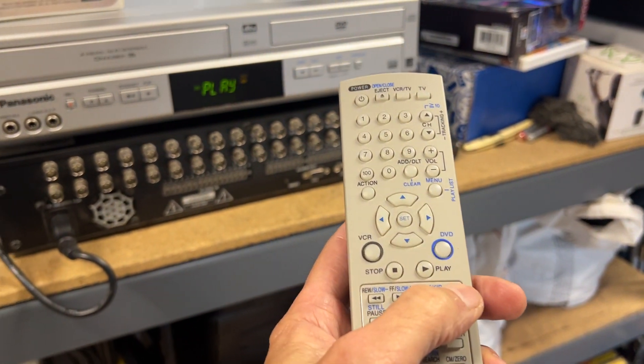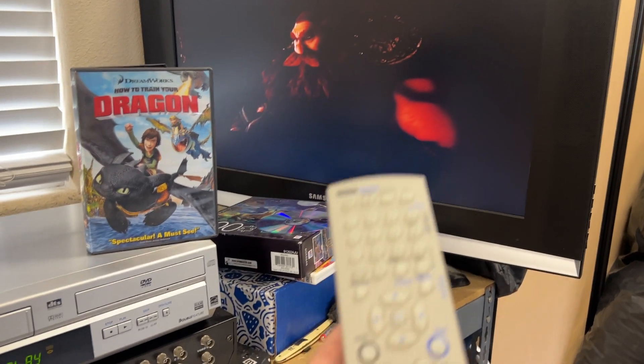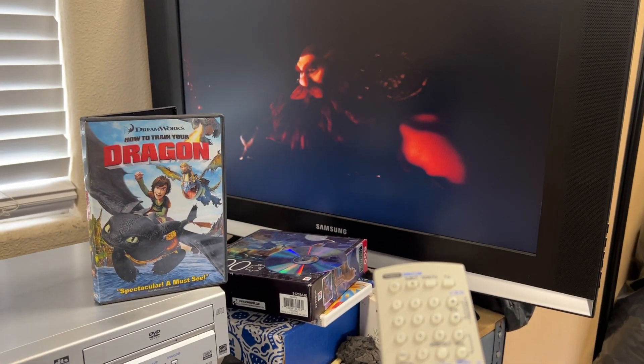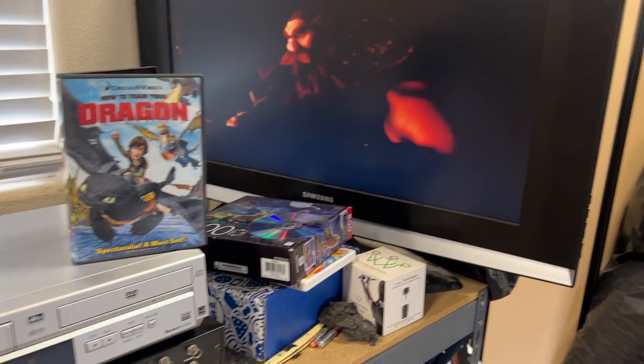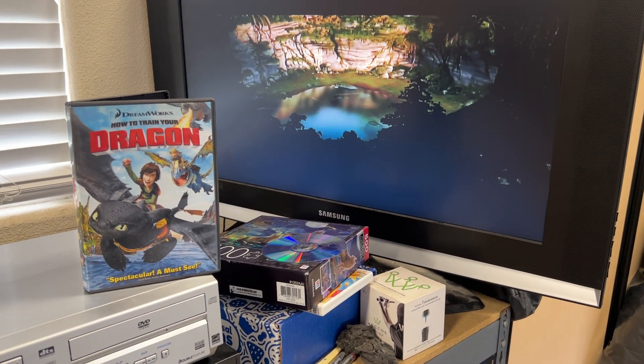I'll go ahead and skip it over to the next chapter and then the next chapter. Skip it. Works great.